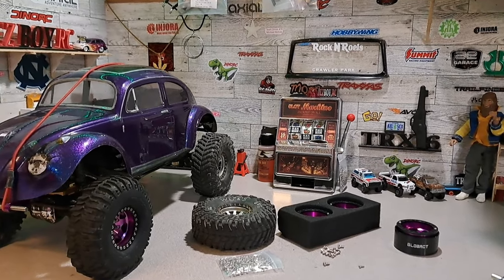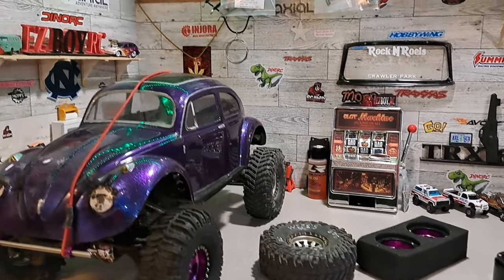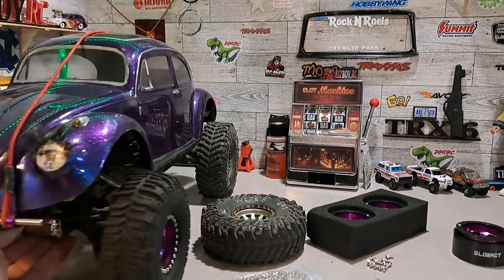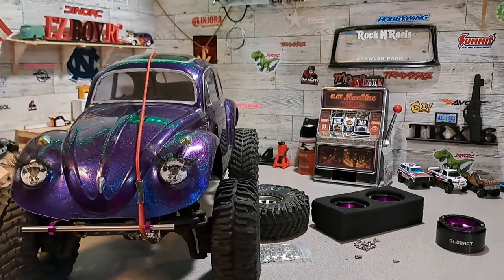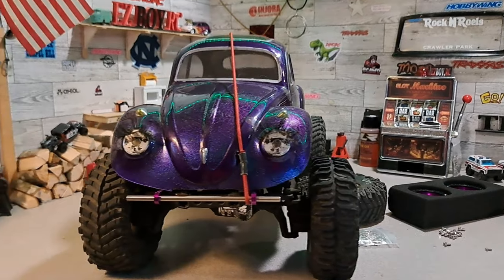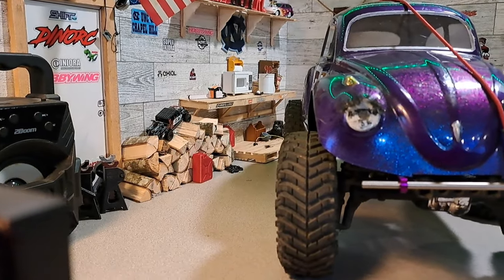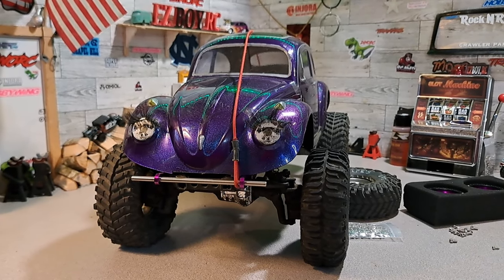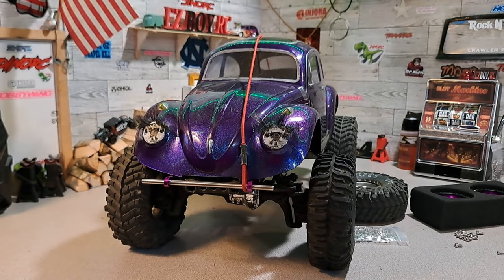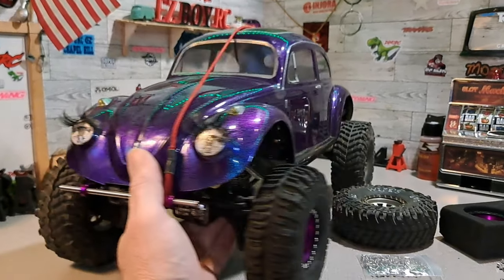I had a feeling we wouldn't need wheel extensions with these rims - they stick out. Some people might not like that on certain vehicles, so I want to let you know ahead of time: if you buy these wheels, they're going to stick out. I'm not that sure I like it, to be honest. That's more than I was expecting.